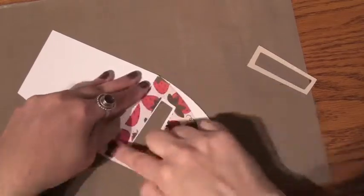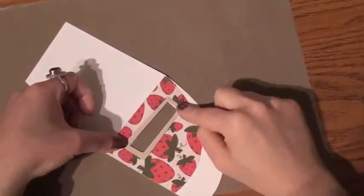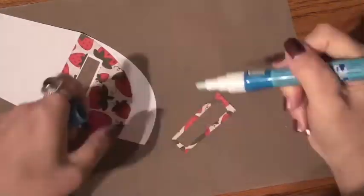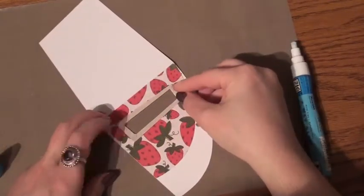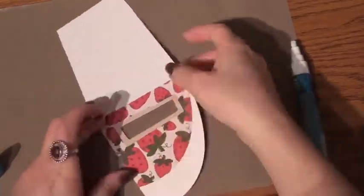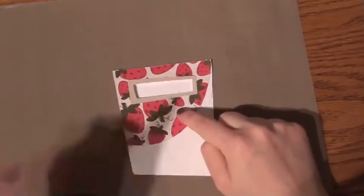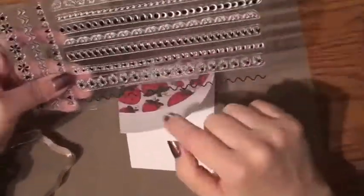But since this is going to be a funky little card, I wanted to use the strawberry card paper. Anyways, I've glued down the liner for the card and now I'm gluing down the frame. I used the back of the frame and placed the back of the paper on top of our card. So I want to add a little bit more detail.